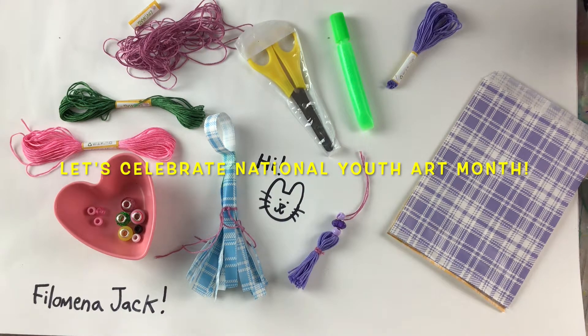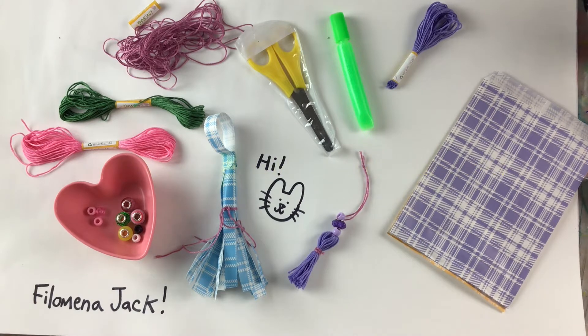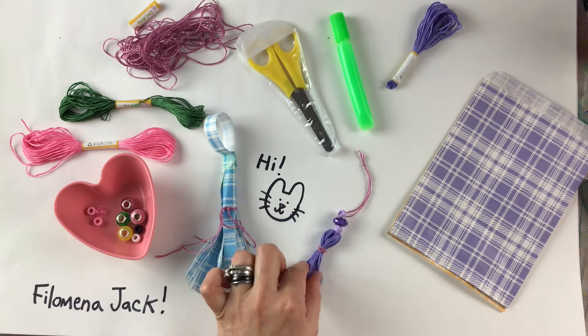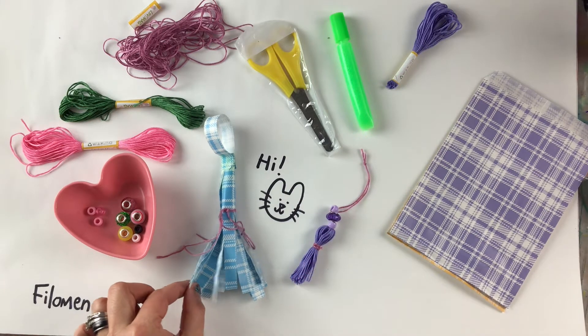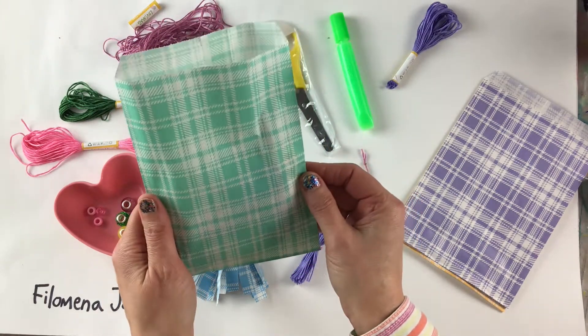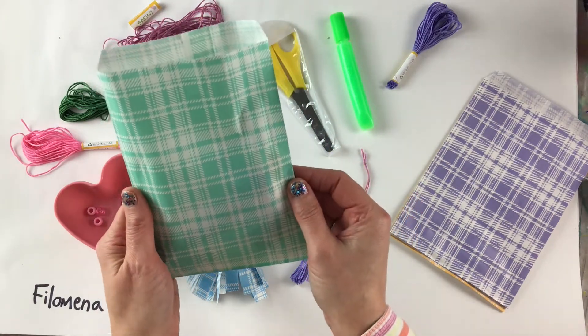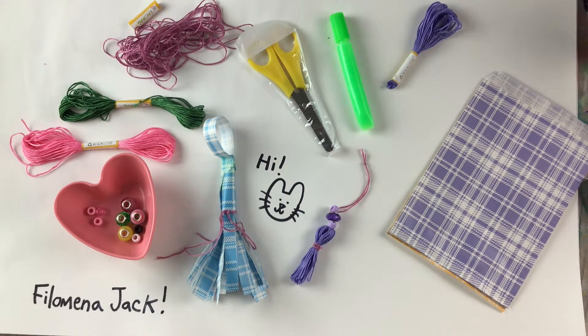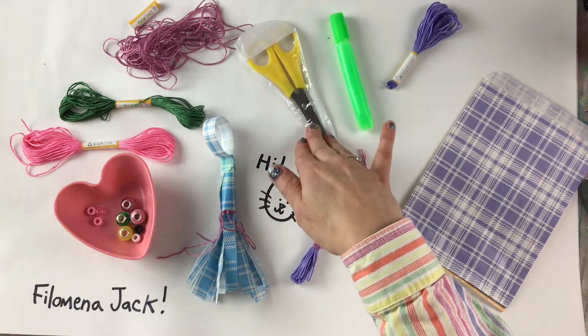Hi everyone, my name is Philomena Jack and I'm here to help us all create lovely tassels made out of embroidery floss and paper. You may have been able to pick up a kit that came in a bag like this, and yours may look a little bit different, but even if you weren't able to get a kit, the supplies we're going to be using today are pretty easy to find. You might even have some of them in your house. So what you'll have in the kit or what I need you to find is a pair of scissors.